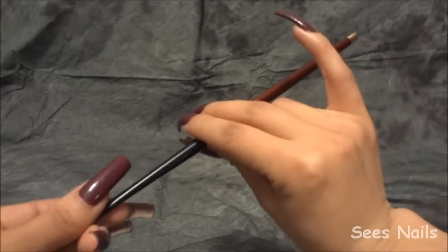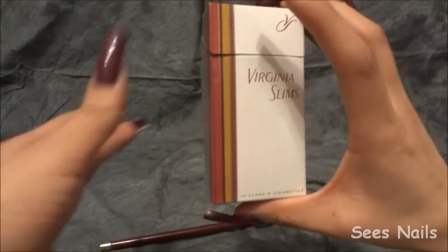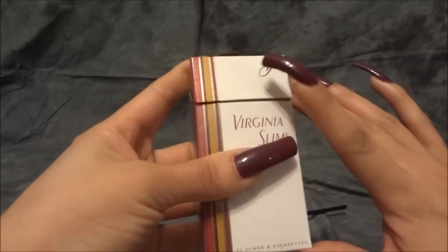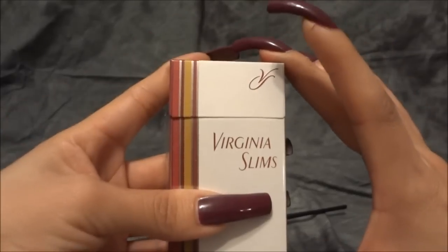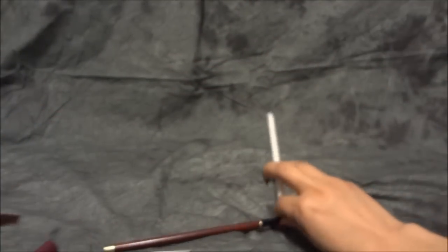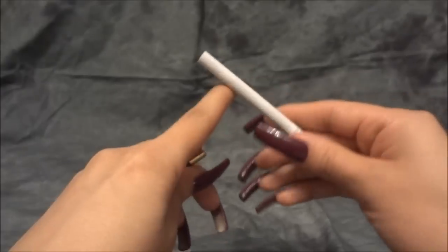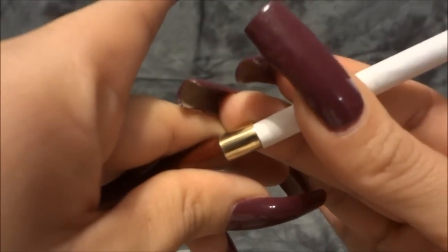I originally bought this because on Amazon it does say that it works with Virginia Slims, but it does not. I grabbed one and tried really, really hard to put it in there, and it did not work — it just does not fit at all.